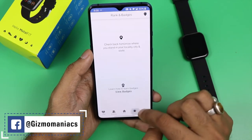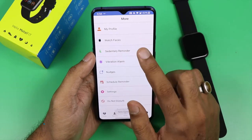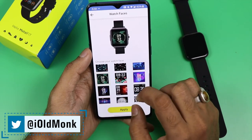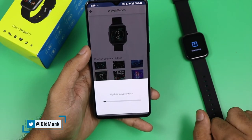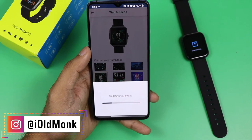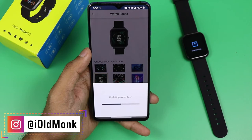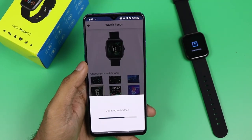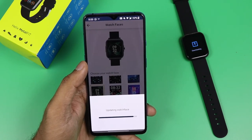There is also an Activity section showing recent activity while wearing the watch, plus Rank and Badges. My Profile shows your step goals, email ID, and other details. You get more than 50 plus watch faces, which is a great feature. The watch also has an IP68 rating making it waterproof, and offers 10 sports modes.